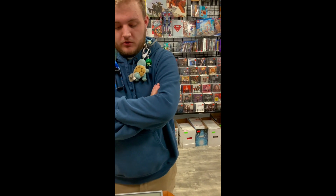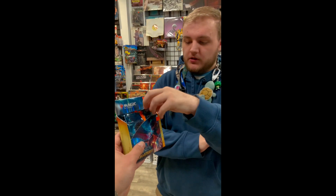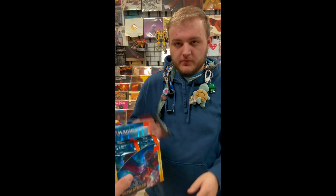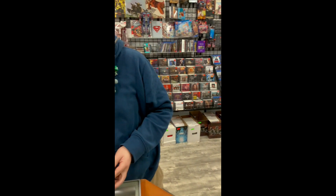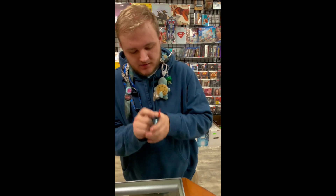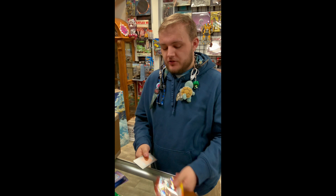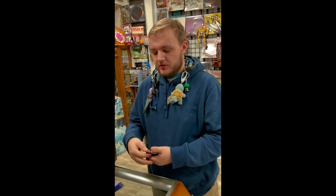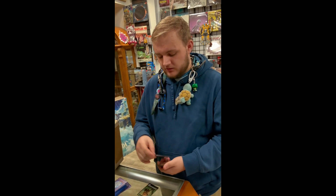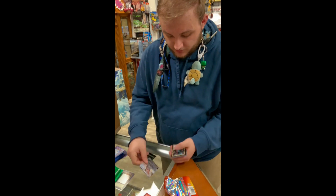So part of the deal we're doing for this sweet binder is one of these packs. Hopefully I get something good out of it. Are you going to open it now? Yeah, let's see what I get. Maybe a serialized card? Cards can be serialized and those cards can go upwards of thousands of dollars. But that's just speculation.